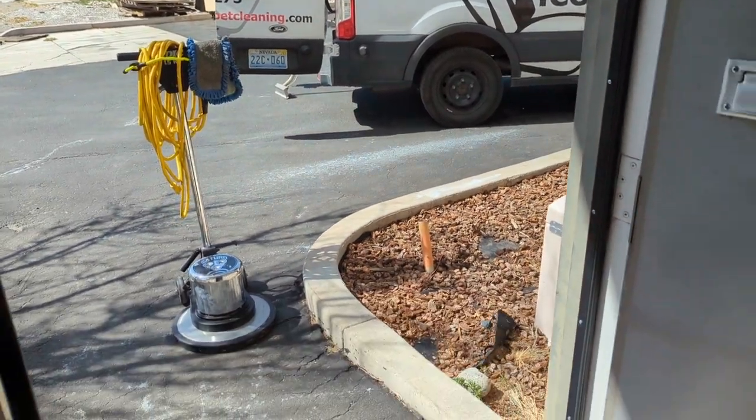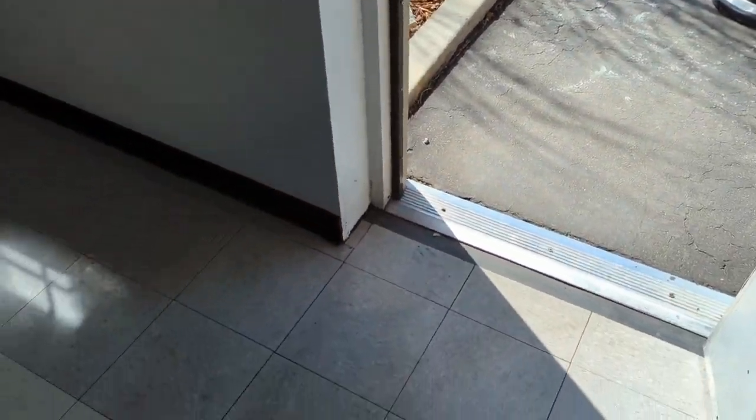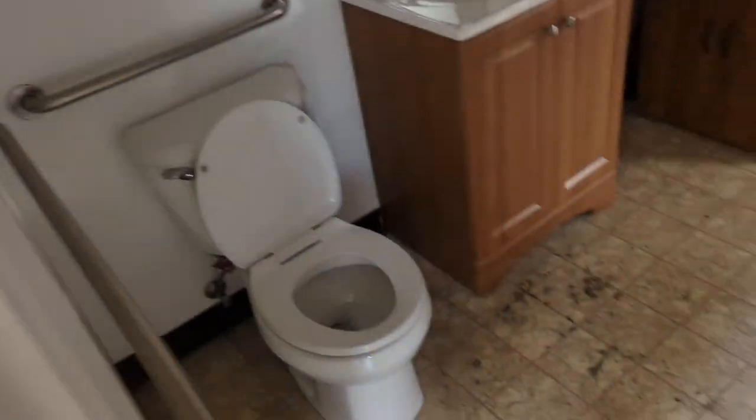Here's another example of when to under-clean. This is a 30-year-old VCT tile — one of those ticking time bombs. You can see there's a shine, there's some wax, but the client doesn't want to replace it. They're going to rent it out to CrossFit, so the office doesn't matter as much as the massive room in there.